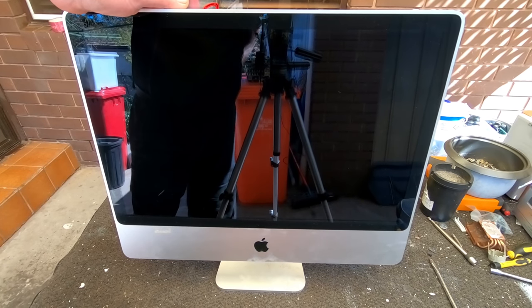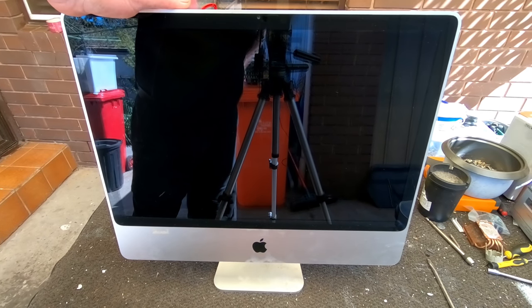Hi, G'day Scrappers. Thought I'd scrap out an Apple iMac A1225 today.